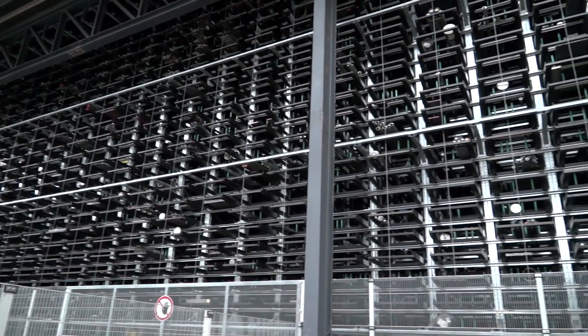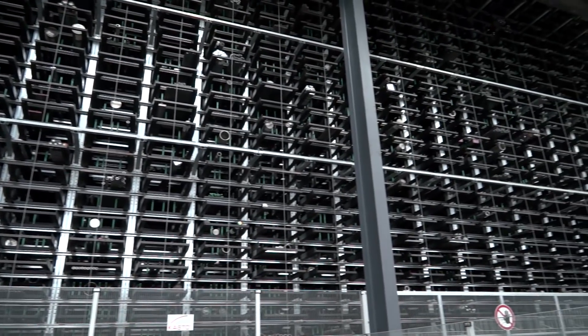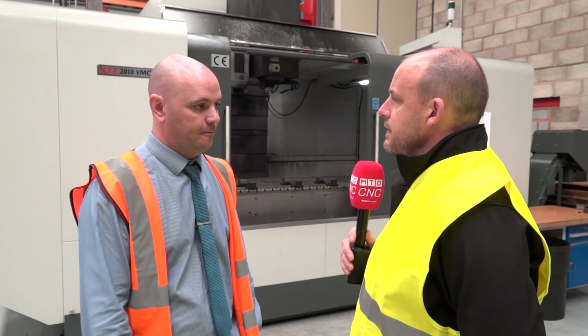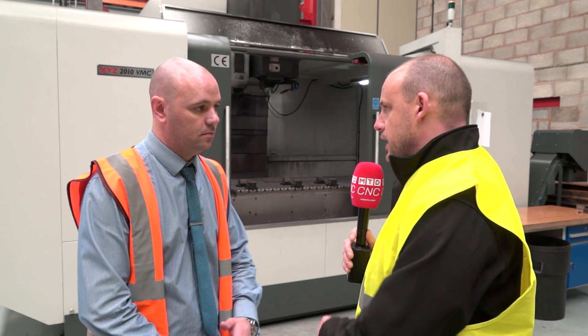What's the split — how many customers come to you and say they want the material machined as well? A lot of them don't understand that we do that yet. It's still growing — it really is growing in the UK. Putting awareness out, things like speaking to yourselves. What would be the advantage to someone buying the material and the machining service together?